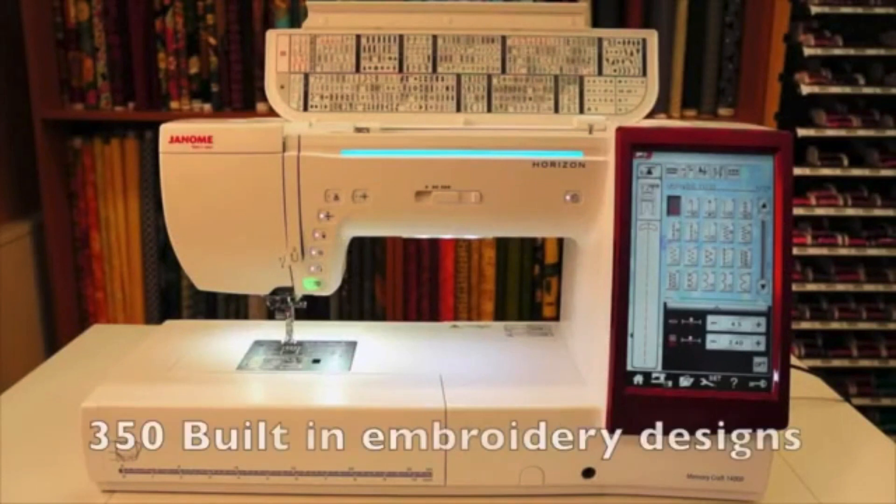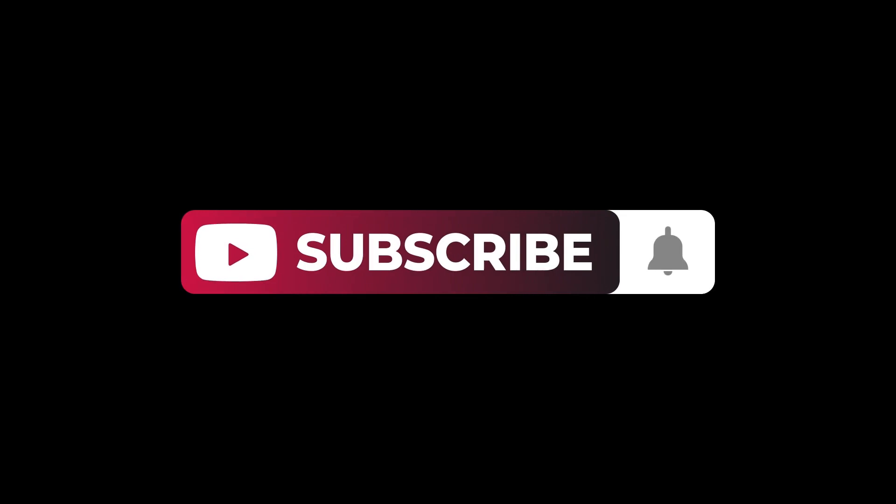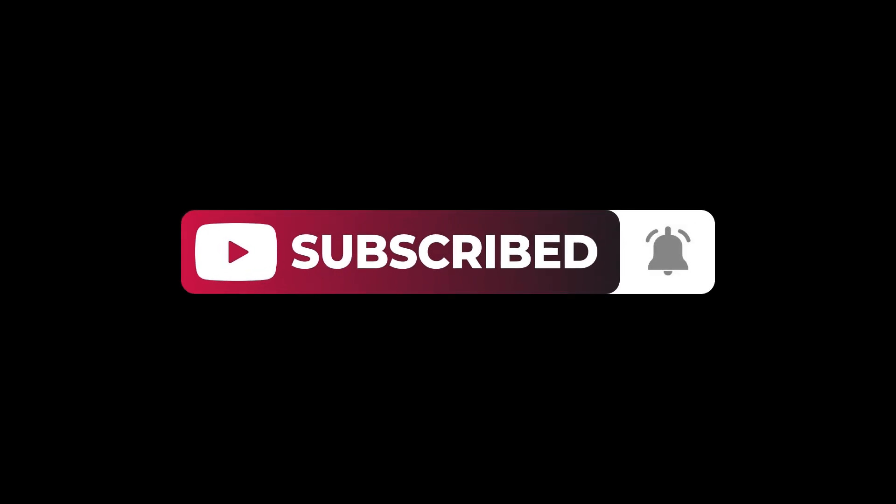Overall, if you're looking for a feature-packed and versatile combined sewing, embroidery, and quilting machine, the Janome Memorycraft 14000 is definitely worth considering. Thanks for watching. If you liked the video, don't forget to hit that subscribe button so we can see you soon for more.